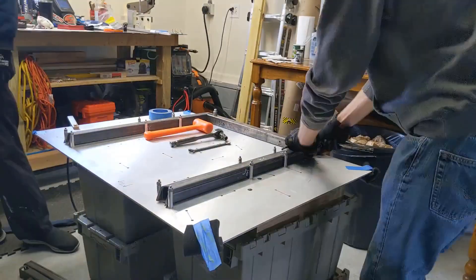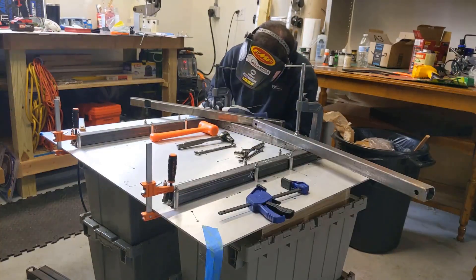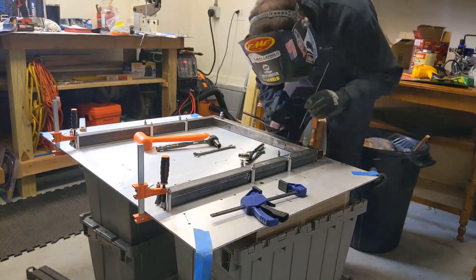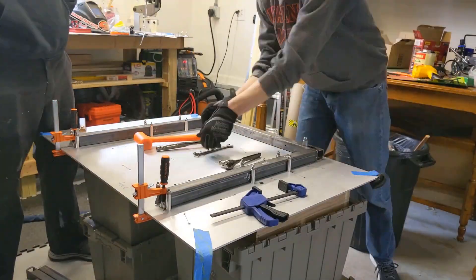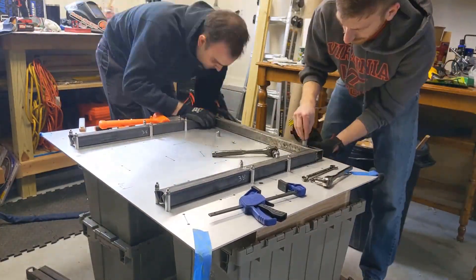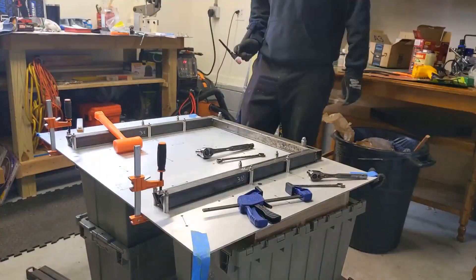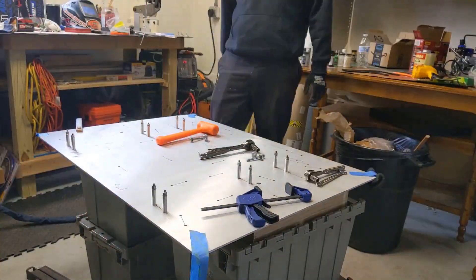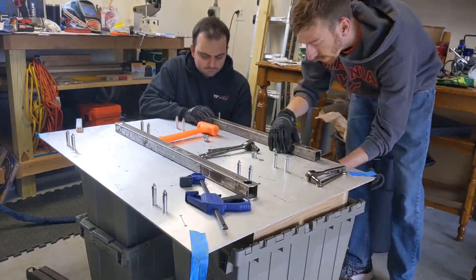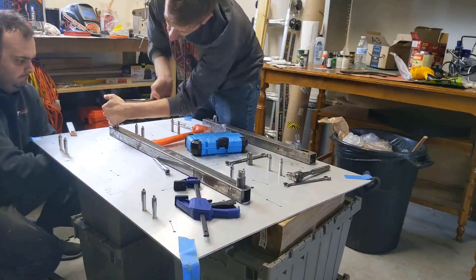Once we have that section ready we throw some clamps on it before adding a couple of welds. There's a good bit of setup time involved with each section but doing this right here saves us some time later on. We're just going to rinse and repeat this for the next section. The only thing different about this one is it has the bushings ready to be welded in for the upper control arm.